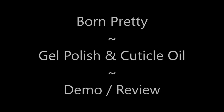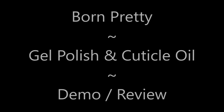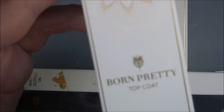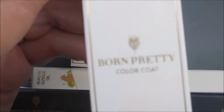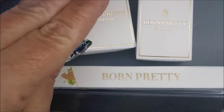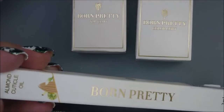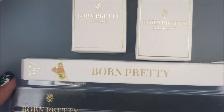Hello my friend and welcome to my channel. Today I've got some Born Pretty items to demo and review for you. They always send these items for my honest opinion. I've got a top coat from Born Pretty, and I'll leave the links down below for these items, a color gel polish, an almond cuticle oil, and also this rainbow manicure tool.